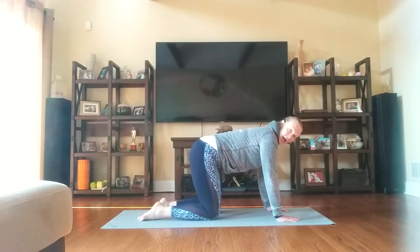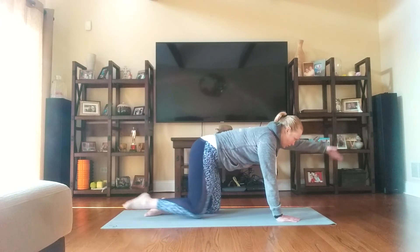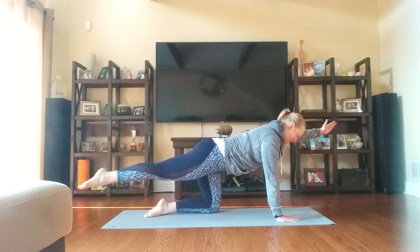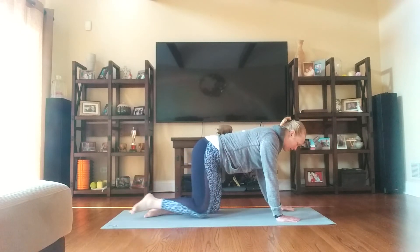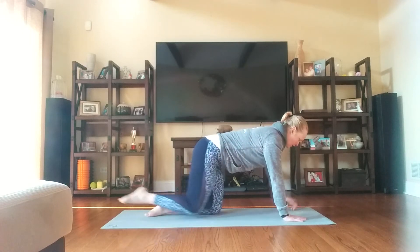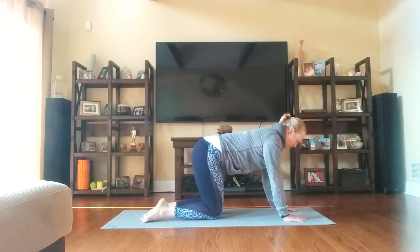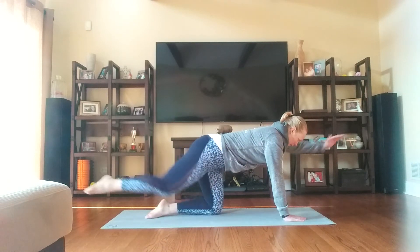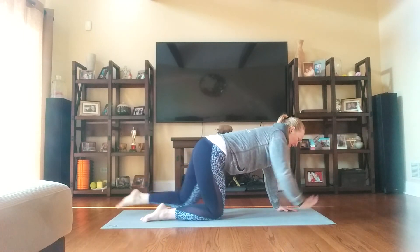Now I'm going to add opposite arm, opposite leg. See how I'm not opening my hips here — keep everything nice and even, eyes down at the mat. Bring it down. Three on each side, six total. Here's number two, three, four, five — bellies up and in — last one, and six.